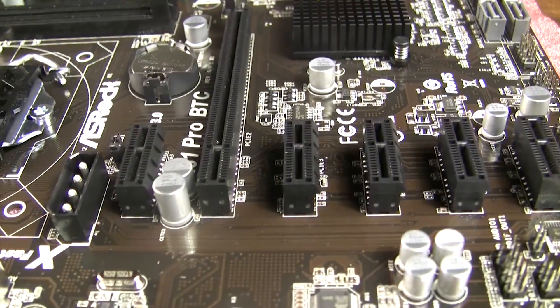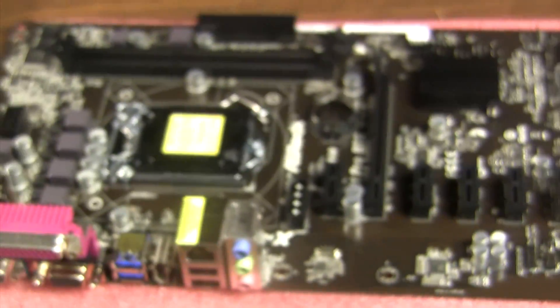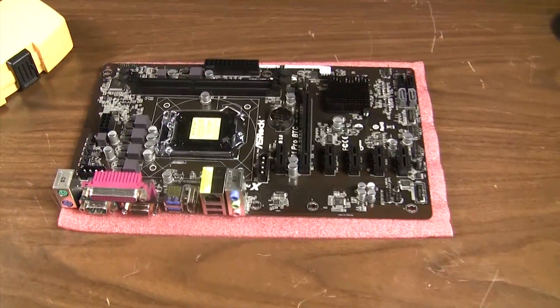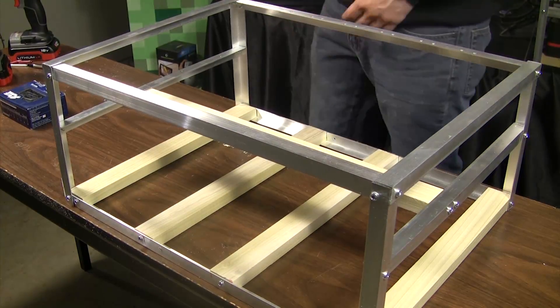It's an Intel supporting board, and I know a lot of AMD fanboys — I'm an AMD fanboy, I love them to death. Unfortunately, we don't have a rig like this that supports six cards on AMD yet. Shameless plug for any manufacturers that stumble onto our videos. But now I digress — let's get into this build.